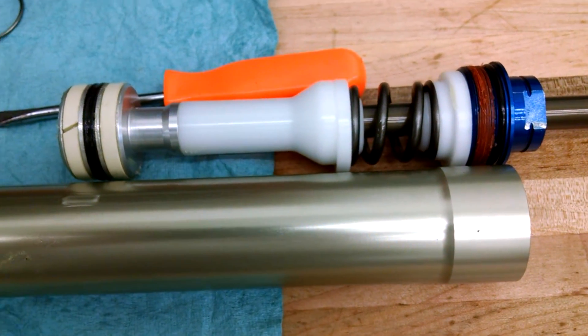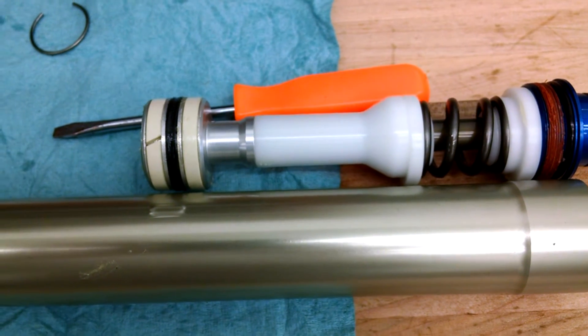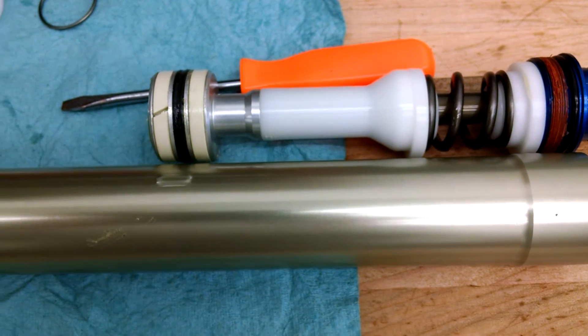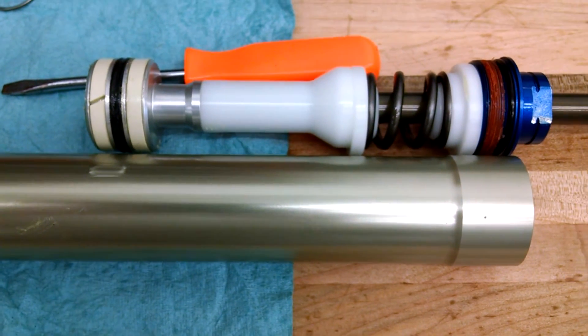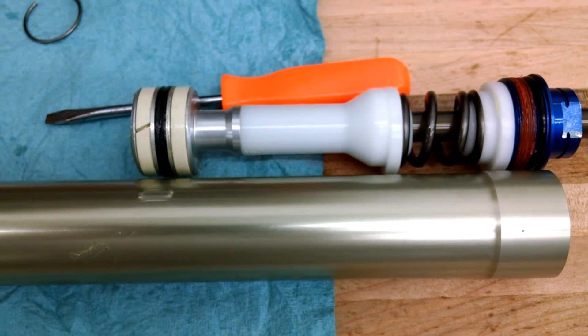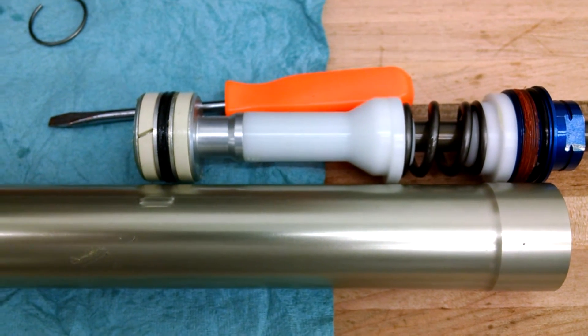This thing is really simple to work on. We're going to actually ride the fork soon, but right now we're just tearing everything apart before we take it to the local track. It's a 34mm piston, quite a bit bigger than the Showa version of the TAC.